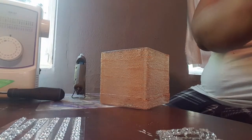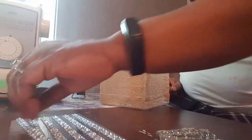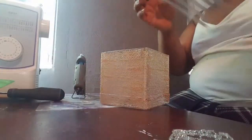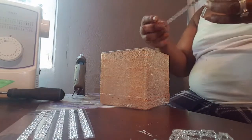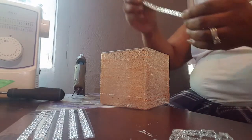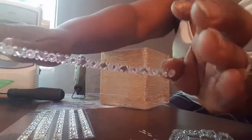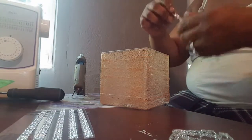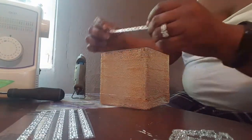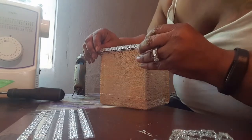Now the next thing I'm going to do is add some embellishments. I purchased these at a dollar store in my area — it's called Dollar Days or something like that. But you can use any type of embellishments that you want. I'm going to put them on the top and the bottom of this candle holder just to give it some decoration.